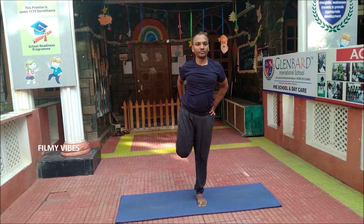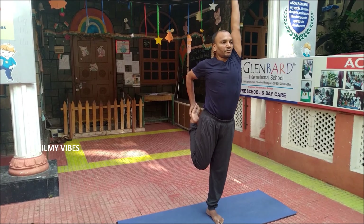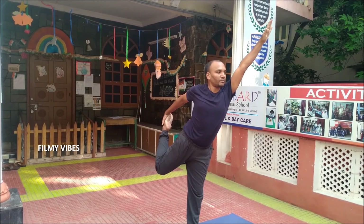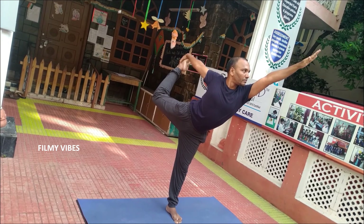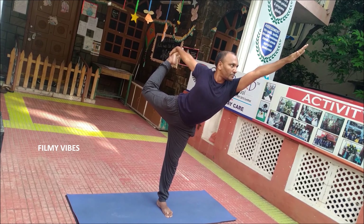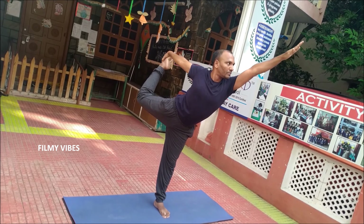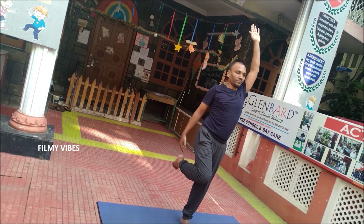From there, move on to the Natarajasana, which again gives strength to your chest, ankles, hips and legs. It increases the metabolism and helps in weight loss. The abdominal organs and thighs will have a good stretch. This is one of the best balancing postures.